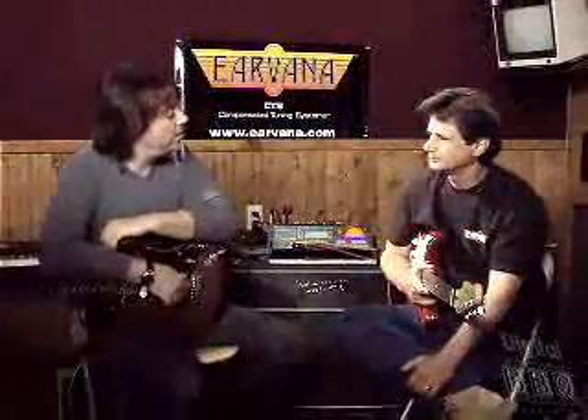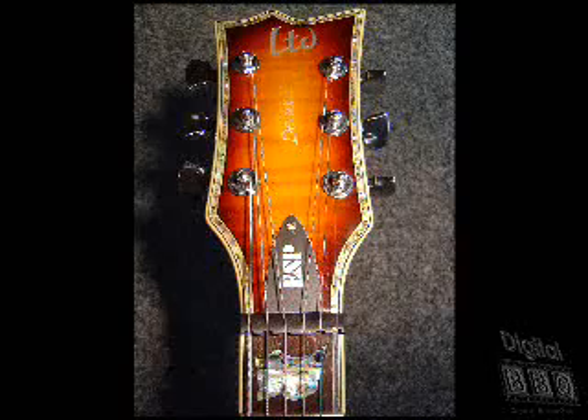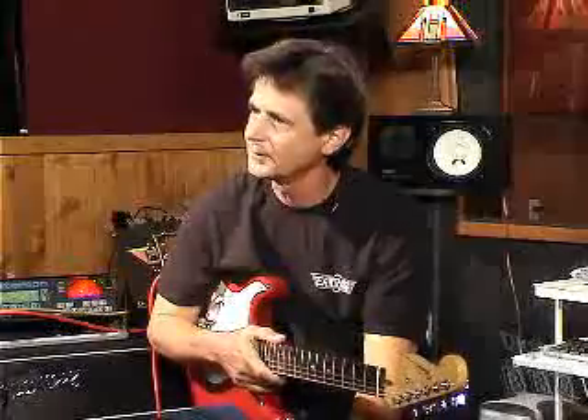Am I right by saying that ESP is using your system already? Yes, they're using it in a few of their upper-end guitar lines, and we are also using it in conjunction with Mercurial guitars — they have it on all their guitars now. We also have some major manufacturers we're working with for next year.